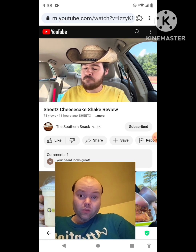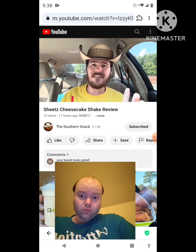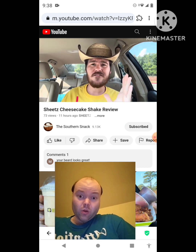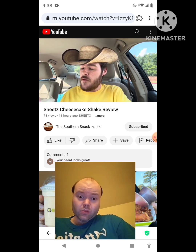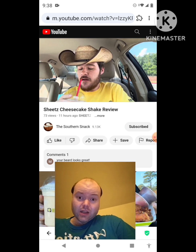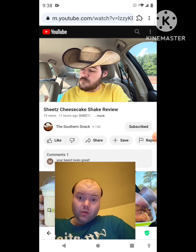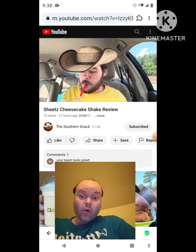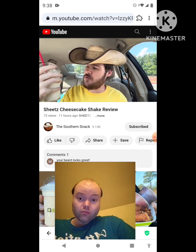Tasting the shake: it's not too thick, has a nice texture. It's a bit icy — they do use ice in their shakes, which is one of the drawbacks of Sheets, but he doesn't mind too much since a lot of their shakes are good. The base is straightforward, very sweet, and clearly cheesecake. There's graham cracker on the bottom, on the top, and throughout — it's mixed all the way through.